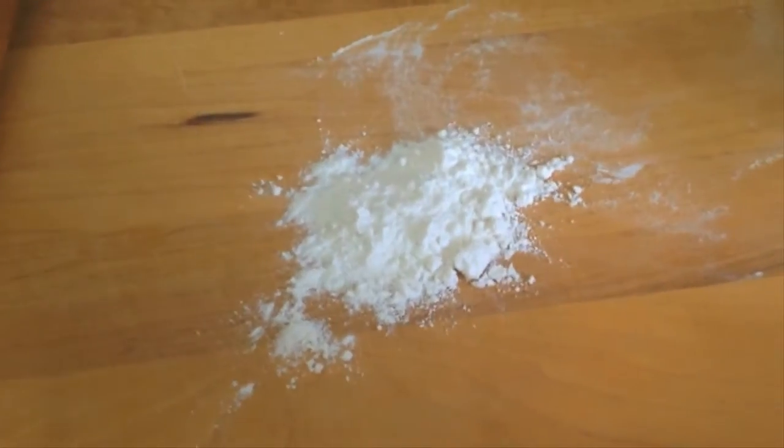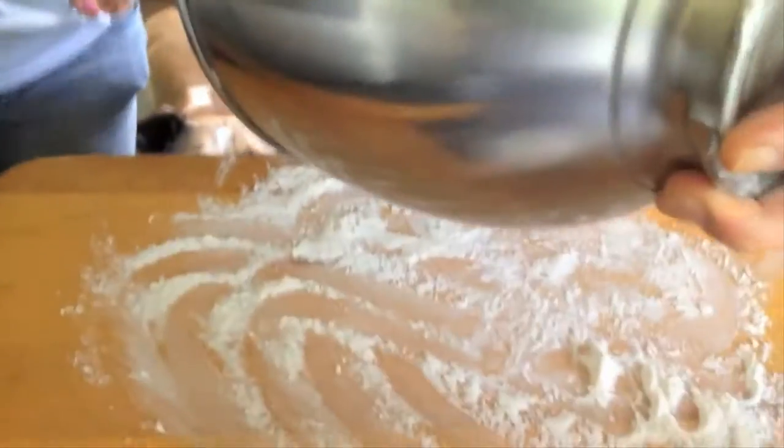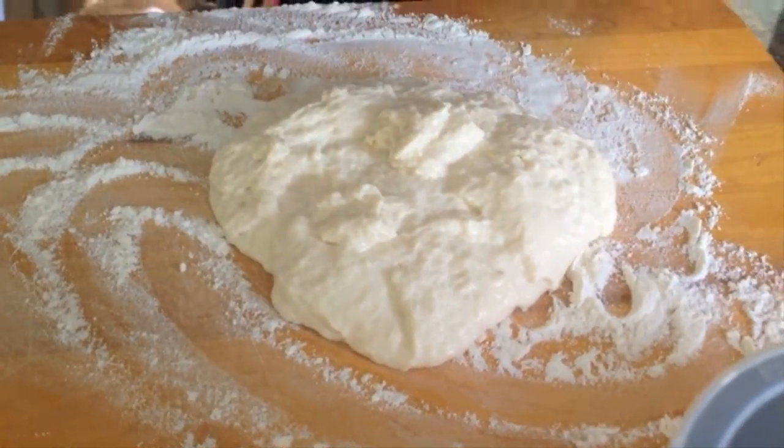Dust the board here. The next instruction, which you already know, but I'm just going to read out loud for our viewers here, for everyone tuning in to Ron's Kitchen. Hey, it's your show. Roll to an eighth of an inch thickness on floured surface using flour liberally on dough.